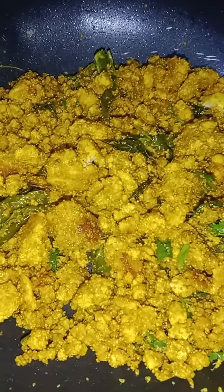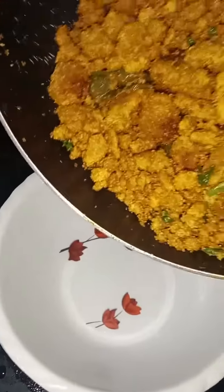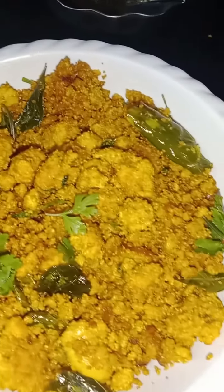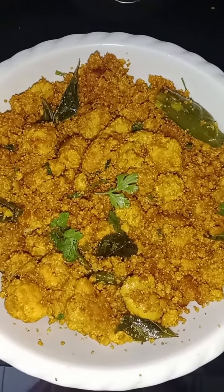I will show you some more. I am going to fry it with a sponsored menu of Yarra. I will not fry it with smell.